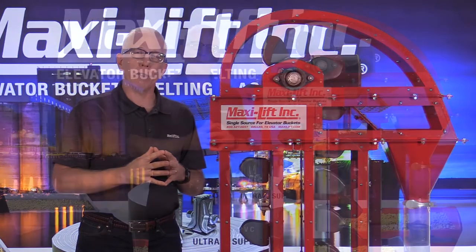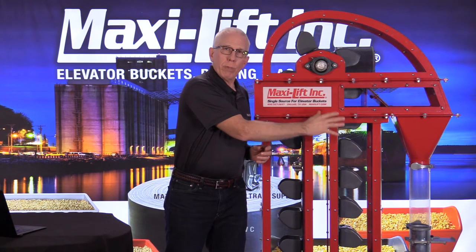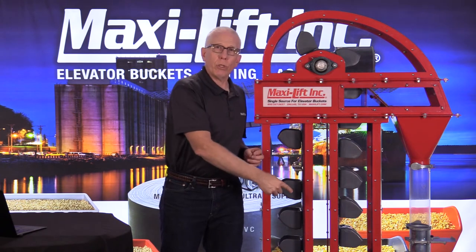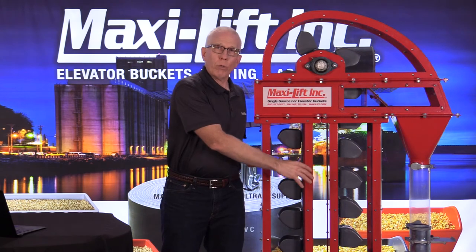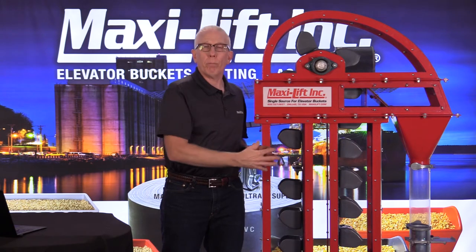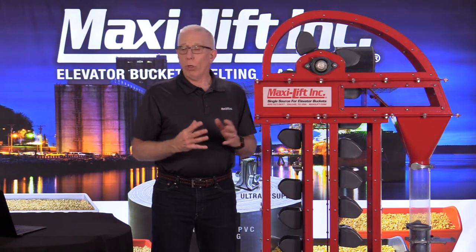That's an important reason to consider using a mechanical splice. Missing a throat plate or having it adjusted improperly means a lot of product goes back down and has to be re-elevated, wasting energy. Your capacity is based on what you expected, so the conveyor feeding the leg is running at a certain rate — and you could end up plugging the bucket elevator, causing a real maintenance issue.